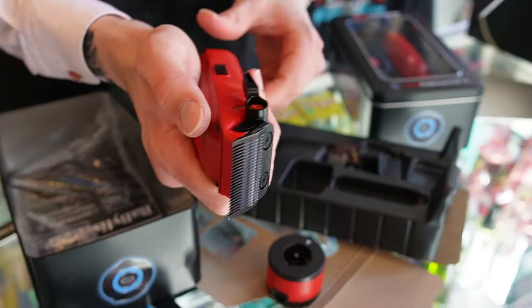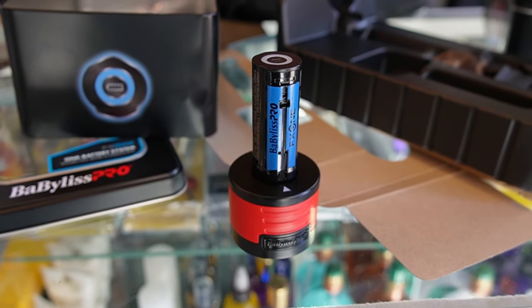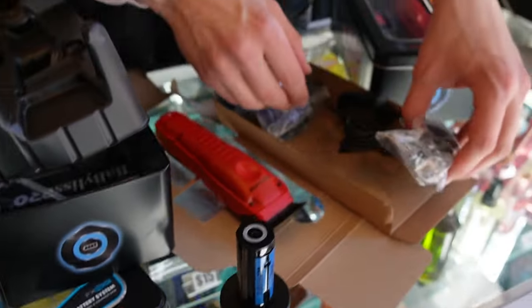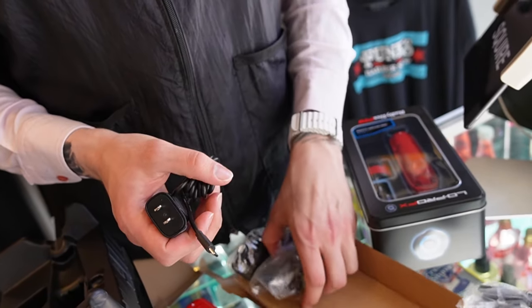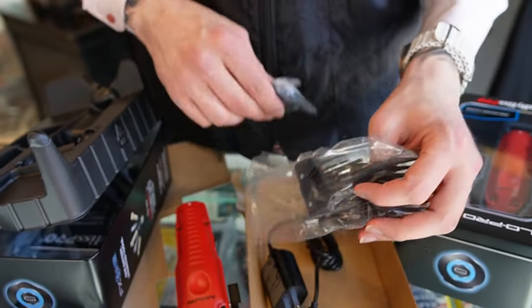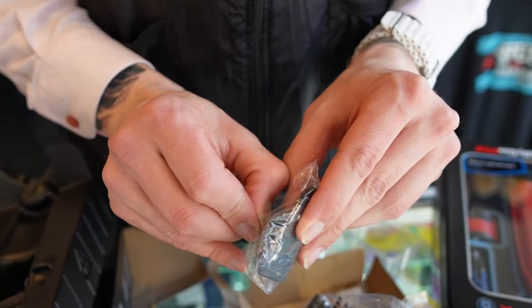So look, what you're supposed to do — take the battery out, put it right there, that's how it charges. What else does it come with? It comes with a USB-C charger, the premium guards, which looks pretty sick. They actually got premium guards in here — wow, that is sick. I've never seen premium guards before from Babyliss. I guess they come with this one.